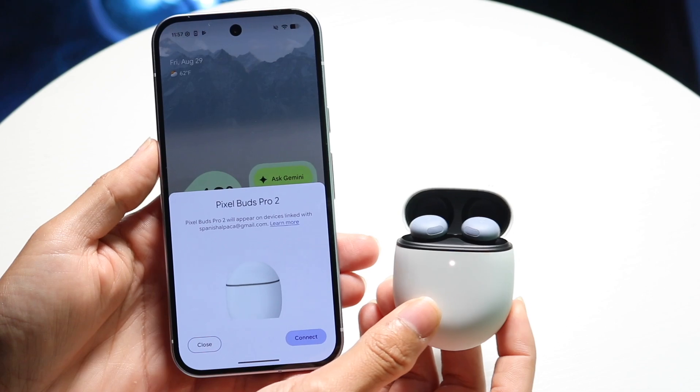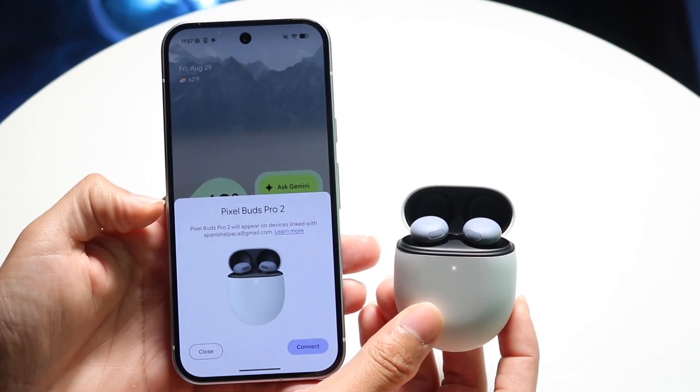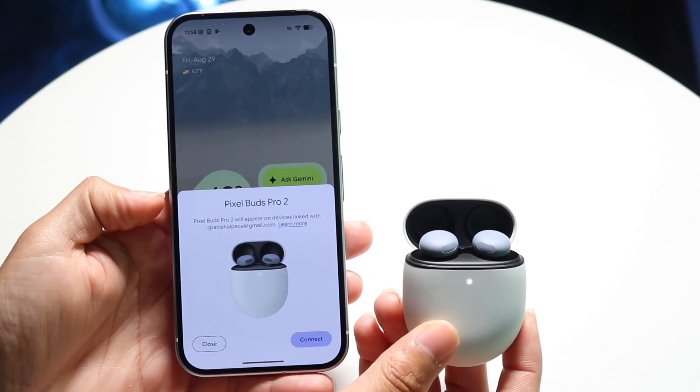A majority of the time, your Buds will bring up the bottom of your Pixel phone like this. It'll show up like half the display and you will start to see this pop-up come up, and you can go and connect your device this way.